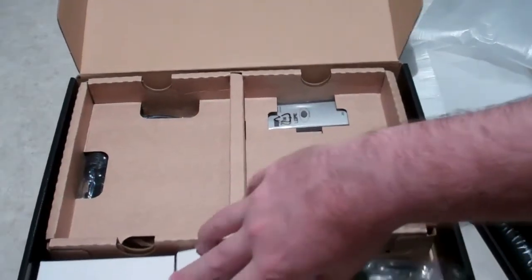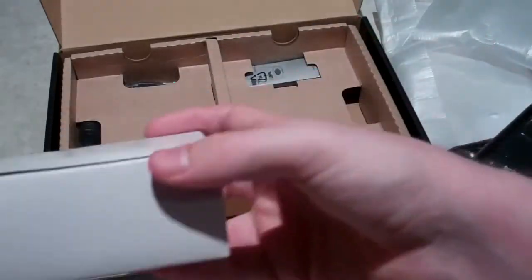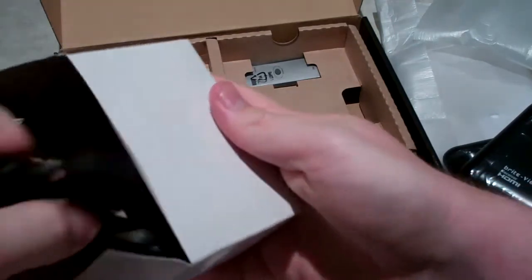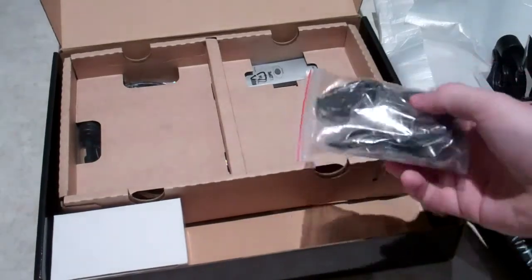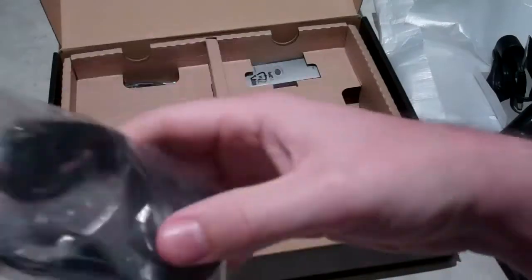Out of the box you've got your power adapters. As you can probably tell from my accent, I'm in Australia — they don't ship these to Australia so I had to use a mail forwarding service. These are just normal DC power adapters.